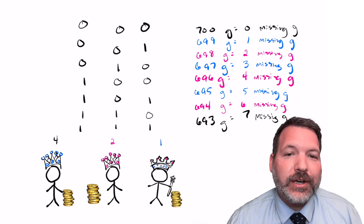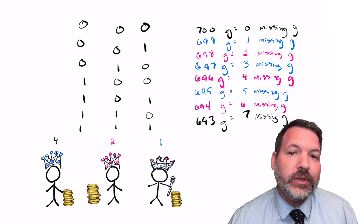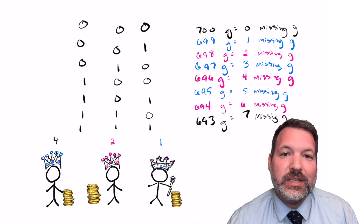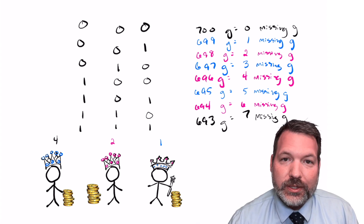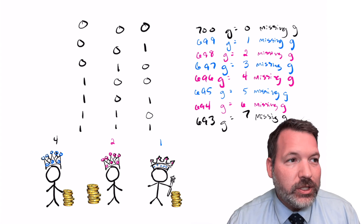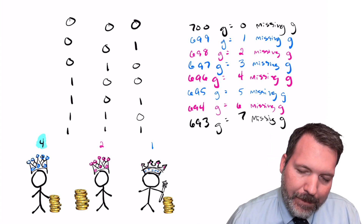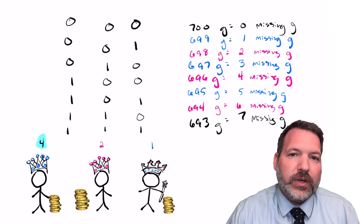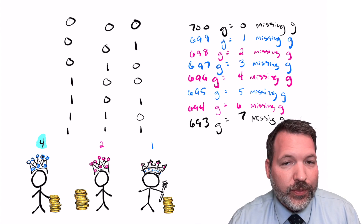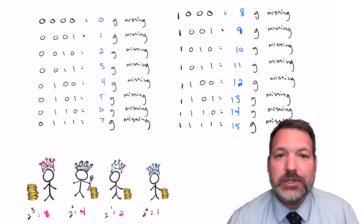What's happening here is that each possible missing amount of gold corresponds to a number in the binary number system — a system using only the symbols 0 and 1. Because any given number is always represented uniquely in a number system, every possible scale reading uniquely identifies one particular arrangement of dishonest kings. This is also why four worked but three didn't: we must count up by powers of two. For the four-king solution, we weigh one coin from king one, two coins from king two, four coins from king three, and eight coins from king four.